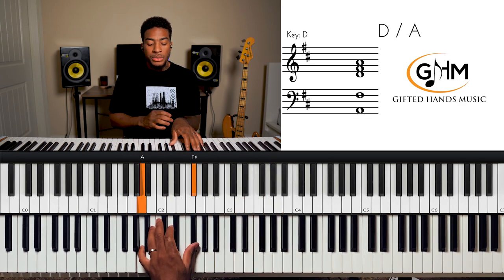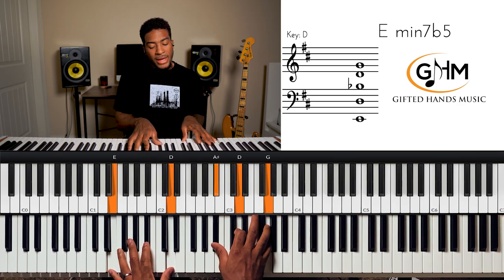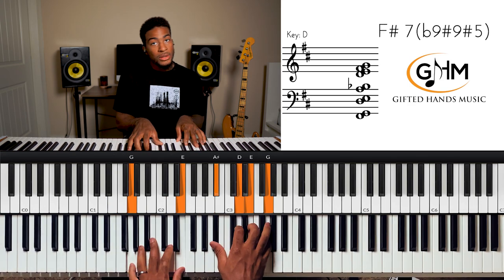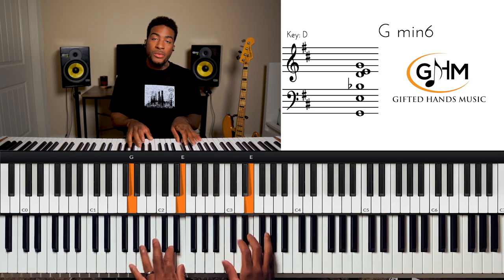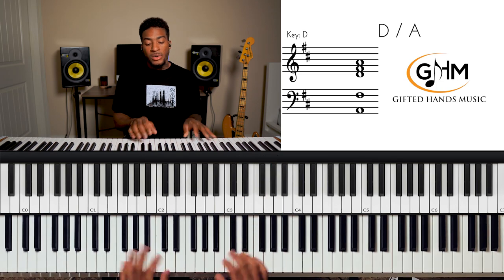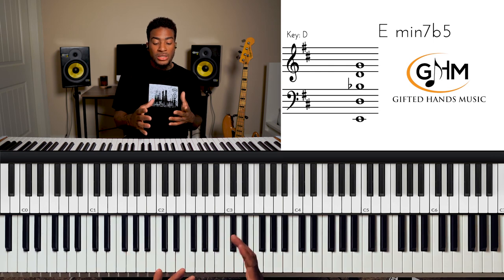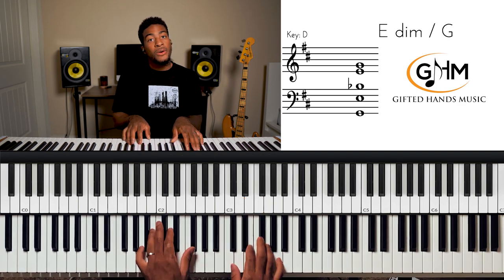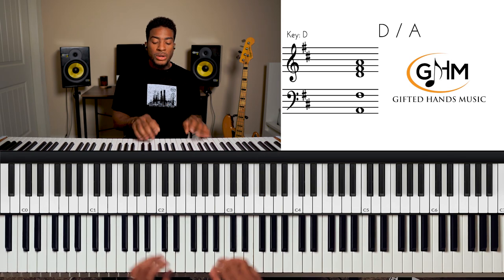It's a real churchy walk-up. We have the two chord played as a half-diminished, then the three chord, then the four chord played as a minor six — G minor six — then we go to the five, one-over-five. So we've got a lot of inversions, some diatonic chords where the mode of the chord has been changed, and slash chords. That gives us: two, three, four, one-over-five.